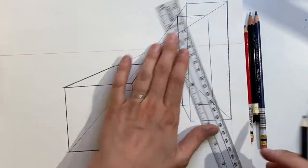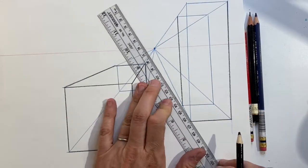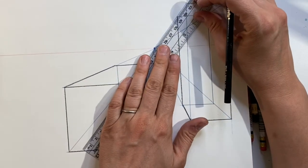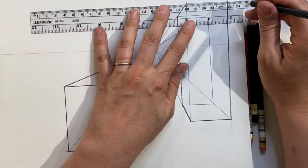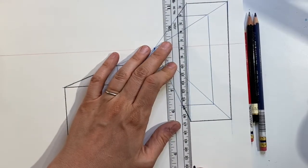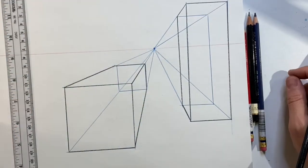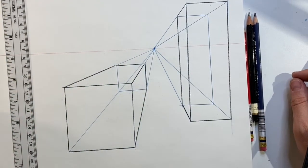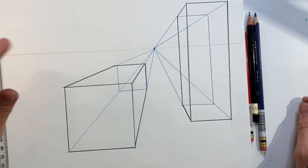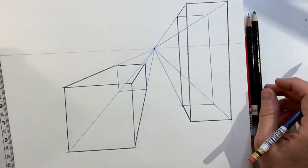Objects in one-point perspective don't all need to use the same vanishing point. You can actually have different vanishing points, even for objects that are parallel to your picture plane — they might just be at a slightly different angle but still parallel to the picture plane. Let's do a box above and give it a different vanishing point than the two we just drew, just to see that example.